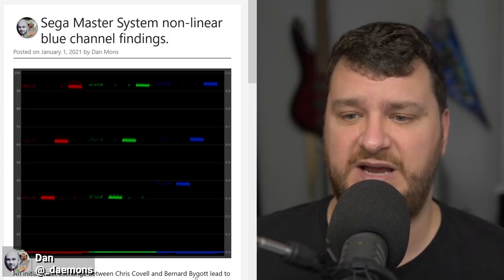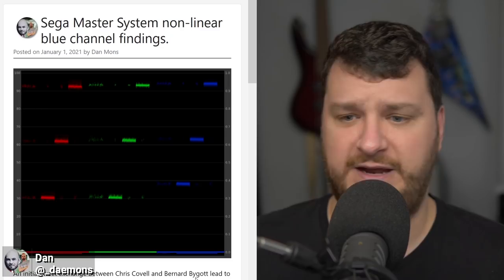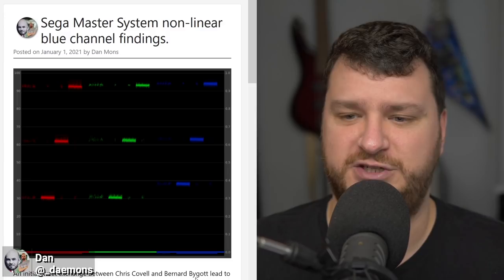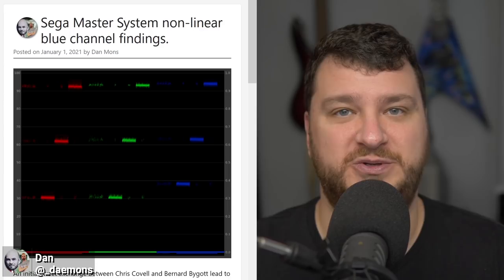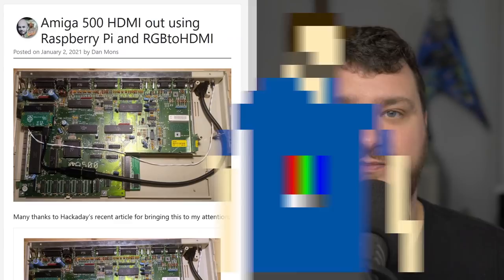Absolutely awesome work from everybody involved. I hope when this is finalized and the analysis of how the Genesis processes Master System games is finished, we could have this as a post on Retro RGB. For the record, Bernie put me in the credits, but all I did was take a capture and send it over. All the hard work was done by himself, as well as TN and Chris Covell. I'm always excited about reproducing video and audio signals accurately to the original.